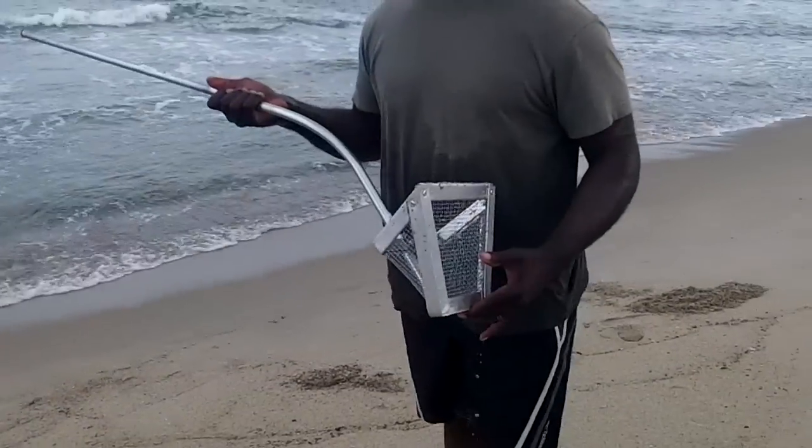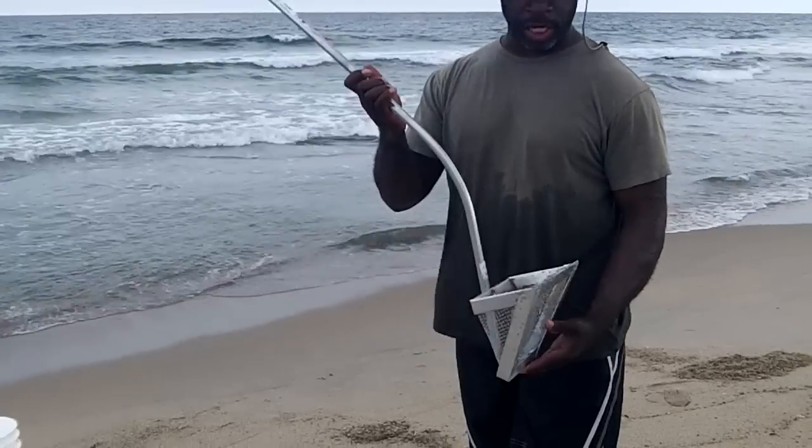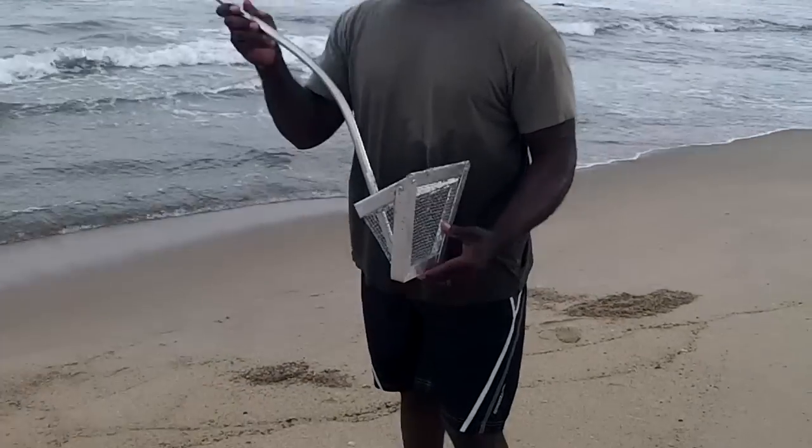Welcome back to OD5, this is Chris coming at you. I broke down and bought me a little tool here. For those of you that don't know what this is, this is a sand flea rake here in Wilmington, North Carolina. They sell these at Dick's Sporting Goods.